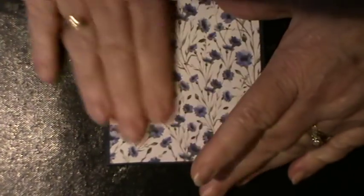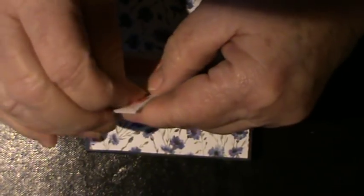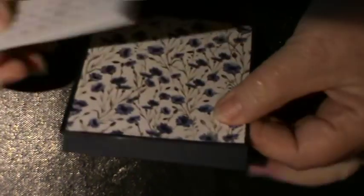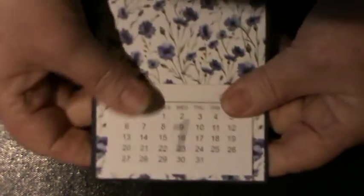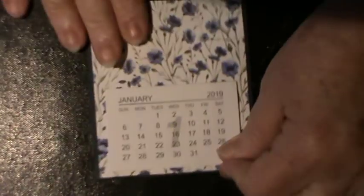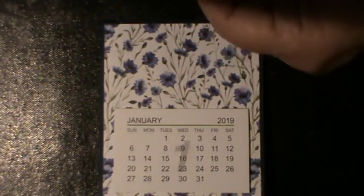Working upside down, I'm going to apply this year's calendar. I got a pack of these from an office outlet — I think they were only 50p for 10, which is silly money. You place that with a little border either side onto the base of the little tent fold, and then decorate to taste.